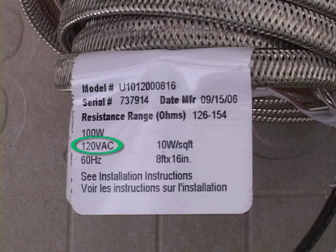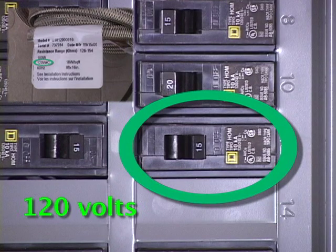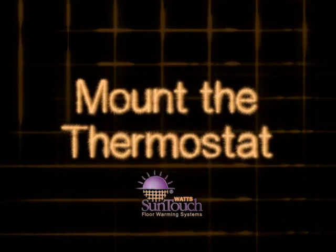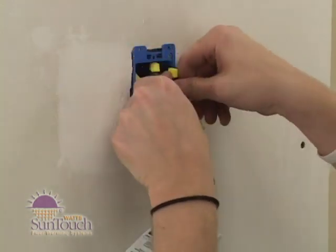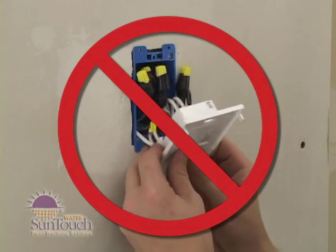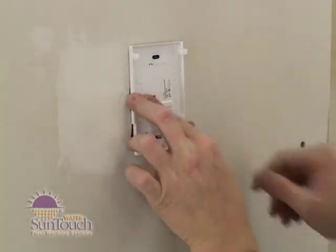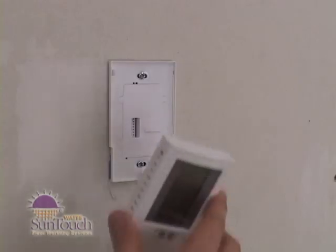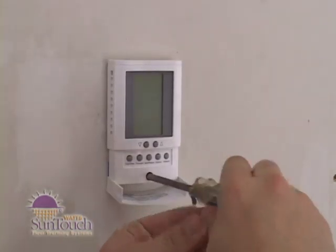Before continuing, make sure your power supply voltage matches the voltage rating of your floor warming system. Mount the thermostat and carefully fold and press the wires back into the electrical box. Don't use the thermostat to push them in because the connections might loosen. Secure the thermostat power module into the box with the mounting screws provided. Carefully snap the front module onto the power module and tighten the screw.